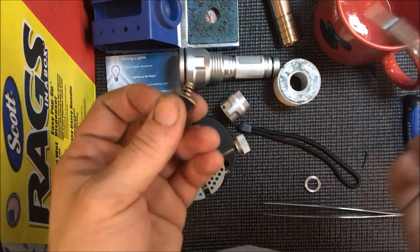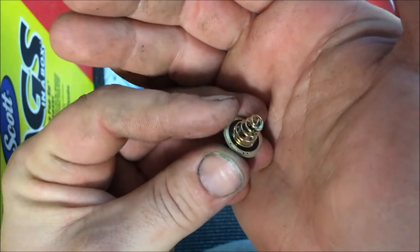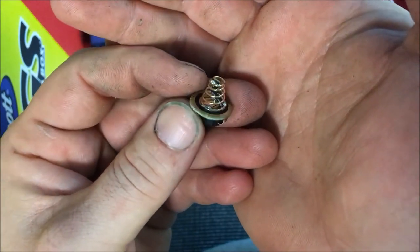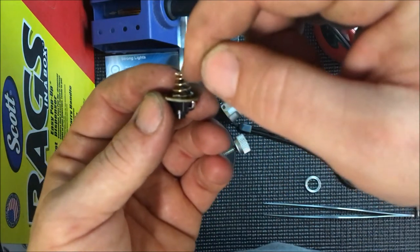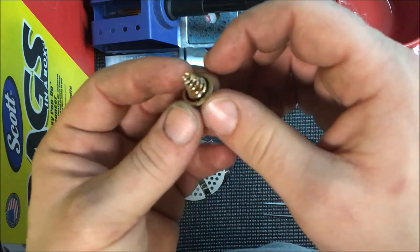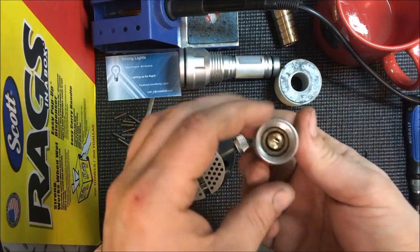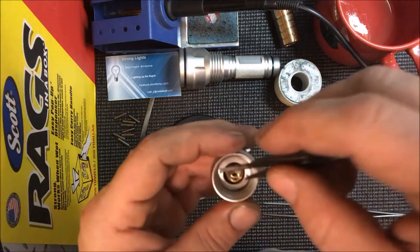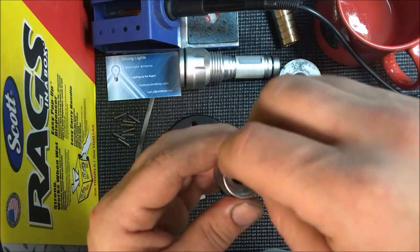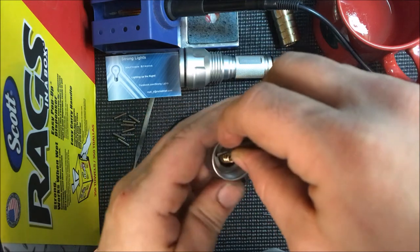Just touch it — did you see how fast that was? Barely touched it, threw the flux on there, solder soaked right in. Beautiful — that's it, that's all you need. Any more than that and you're just forcing solder down that wire and making it stiff inside there. We're good to put this thing back together. I've got to get this done because my babies are calling.